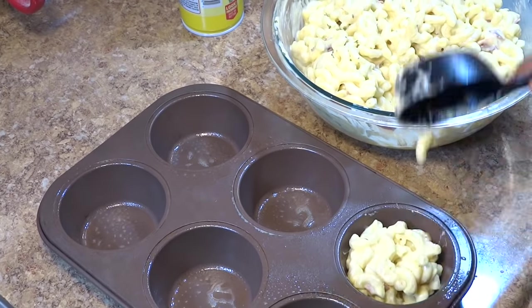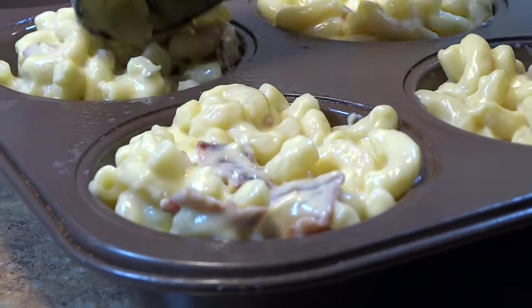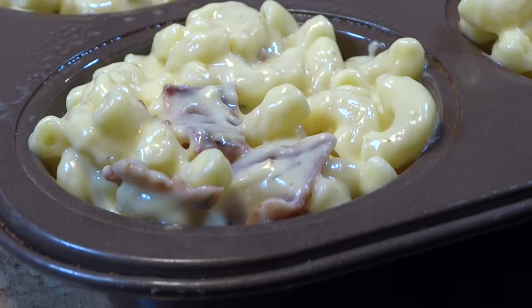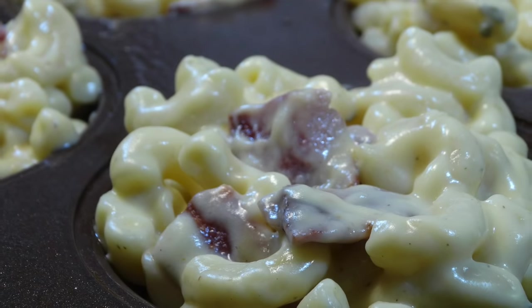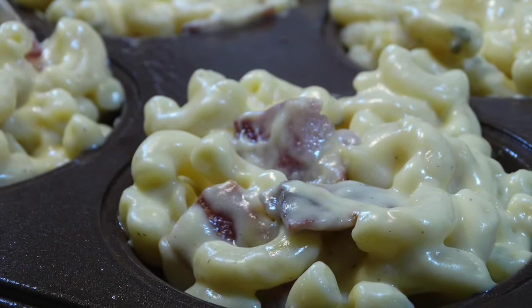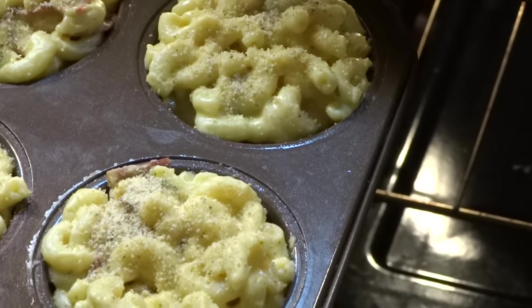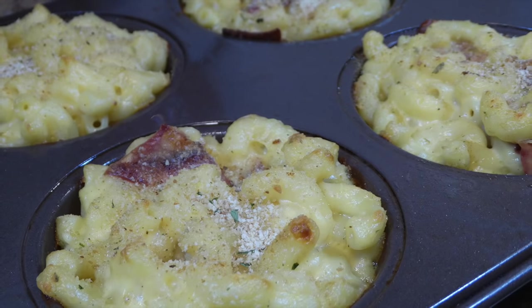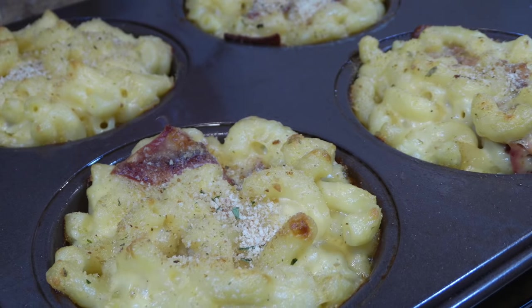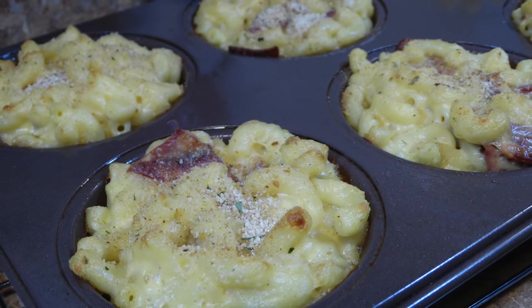Using a scoop, I'm going to scoop a good amount of macaroni into each cup. Before topping with Italian breadcrumbs and placing into my preheated 425 degree Fahrenheit oven to bake for about 12 to 14 minutes, or until the edges are slightly brown. Now that our macaroni cups are finished baking, we're going to allow them to sit in the pan for about 15 to 20 minutes to cool off, then use a bread knife or small spatula to run along the edges to loosen up the macaroni cups.